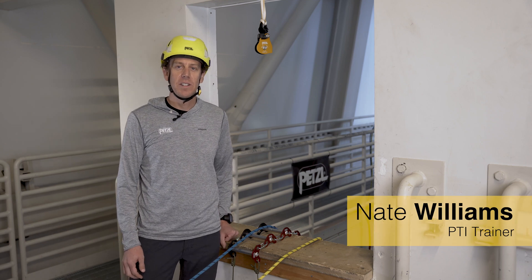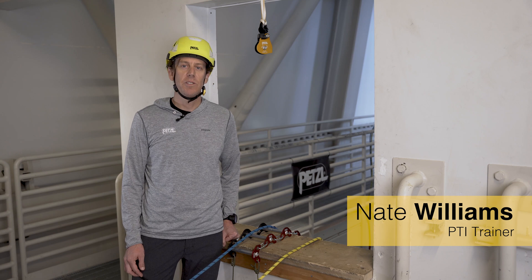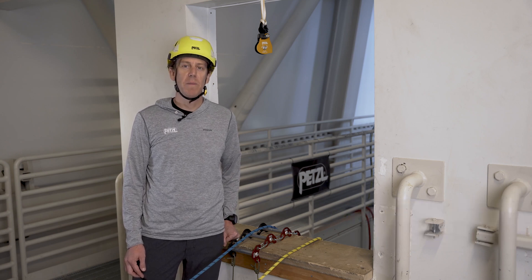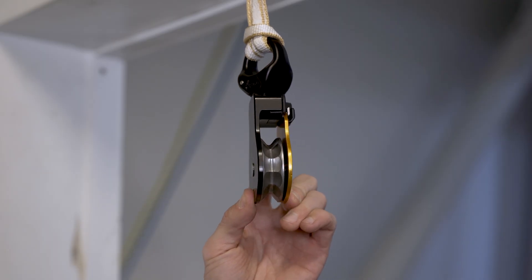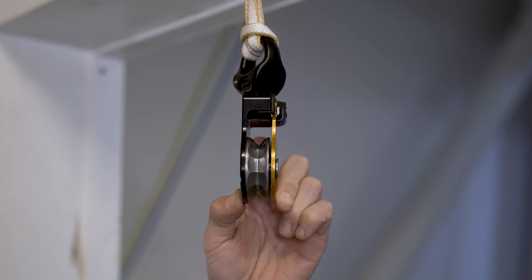Hello, I'm Nate with the Petzl Technical Institute. In this video we're going to look at the proper use of the Spin L1D directional pulley. The Spin L1D is a faceted pulley sheave mounted on a one-directional ratcheting wheel, which creates a high efficiency pulley for hauling, yet adds friction to the system while lowering for greater control.